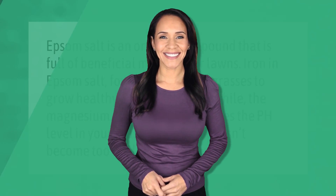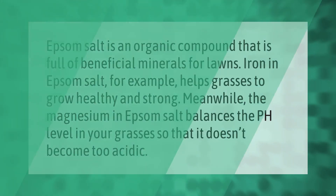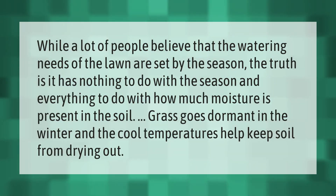Epsom salt is an organic compound that is full of beneficial minerals for lawns. Iron in Epsom salt helps grasses to grow healthy and strong. Meanwhile, the magnesium in Epsom salt balances the pH level in your grasses so that it doesn't become too acidic.